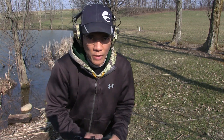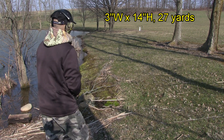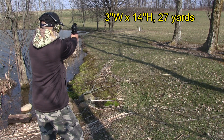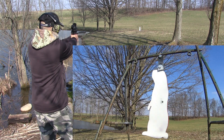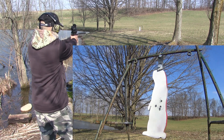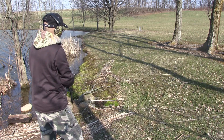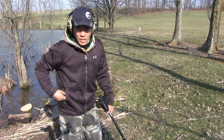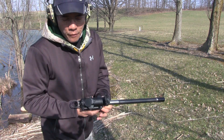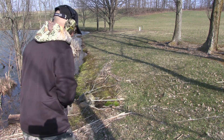Let's see how the Romeo 7 does on the target. Here we go. Alright, not too bad. Looks like I've got to raise my elevation up a little bit. I've got the elevation raised up on my Sig Sauer Romeo 7. Let's try another magazine.